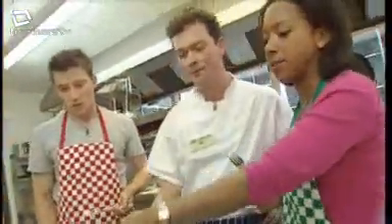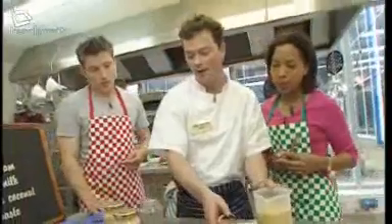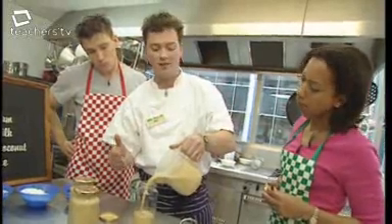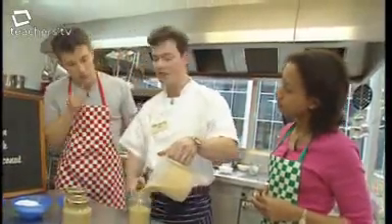Neil has made enough for three jars, and that's going to get scaled up to go into the factory — it'll probably make up to about 4,000 jars.